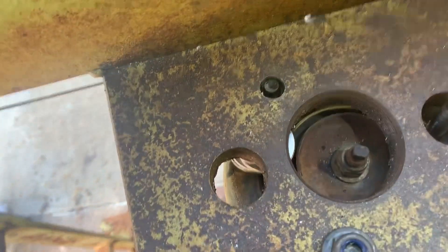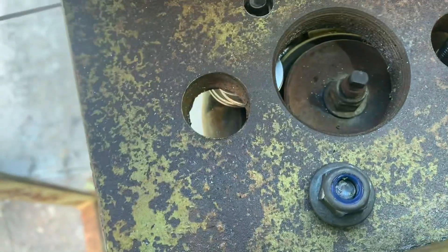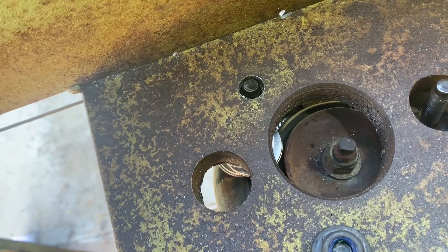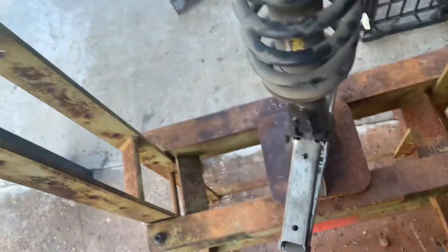Wind the jack up to compress the spring enough to take the nut off on the top, which you can access there. Then you let it off and do the steps in reverse to put the new strut in.